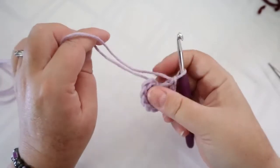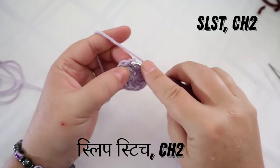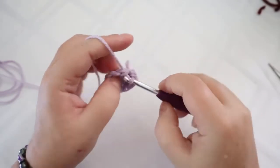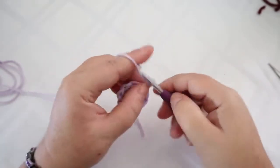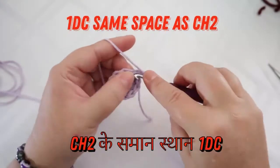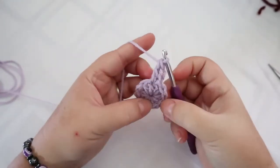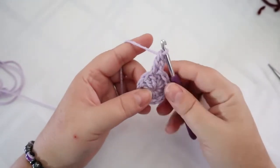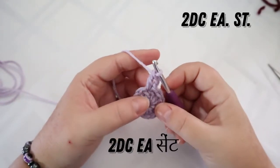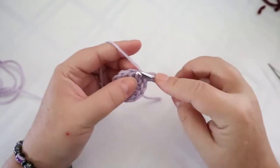Pull the ring closed, go to the first stitch, slip stitch, and chain two. Throughout this project, do a double crochet into your chain two space — that's how we make an invisible seam, and nothing I hate more than a seam. Now do two double crochets in each stitch around.